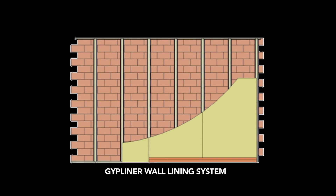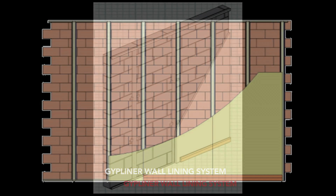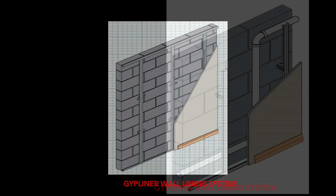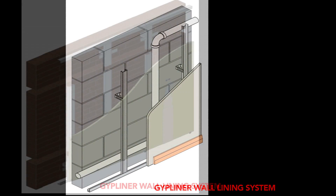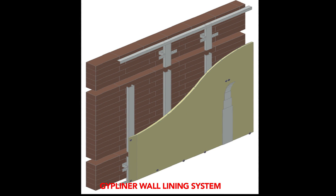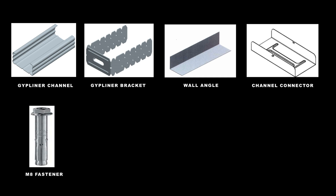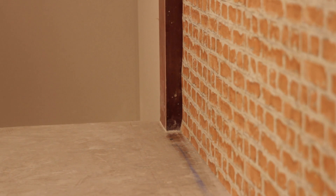Gip liner is a wall lining system with metal sections and gypsum board for quick and high quality lining on brick, block, and concrete structures. Customized fixing can accommodate up to 75mm inside the cavity. Installation enhances sound insulation and thermal insulation. Components include: Gip liner channel, Gip liner bracket, wall angle, channel connector, M8 fasteners, drywall screws, and metal-to-metal screws.